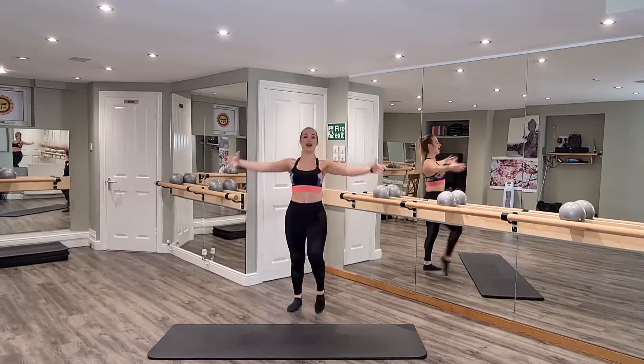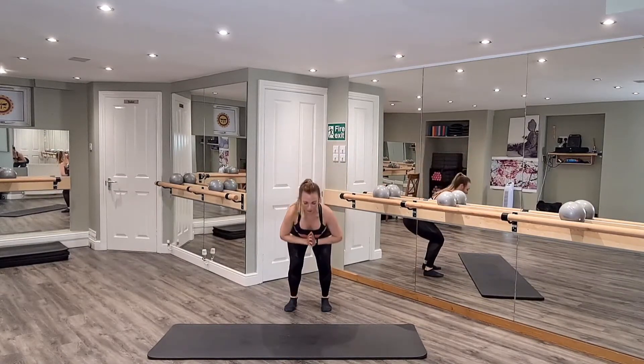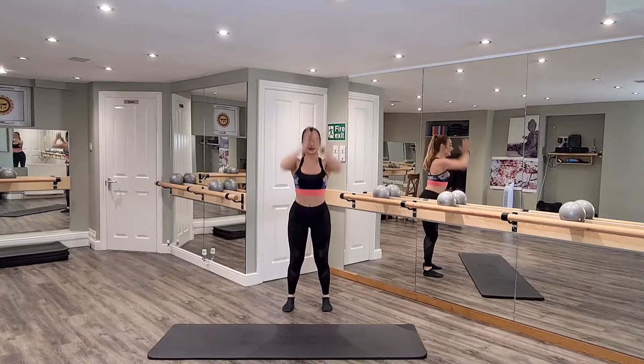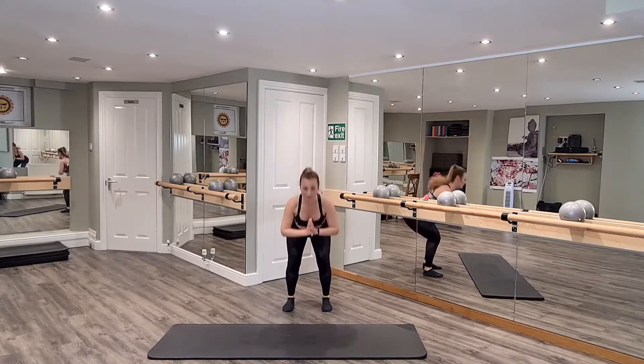We go into a squat and reach. Squat and reach. Your feet are just hip-width apart. Make sure your knees are in line with those toes and those abs are zipped up.